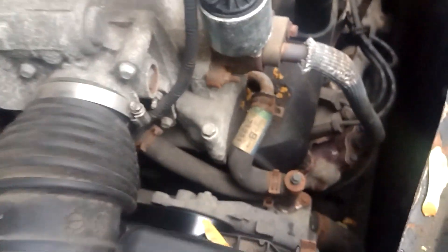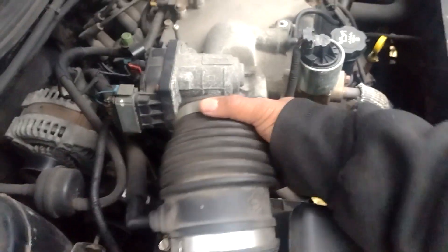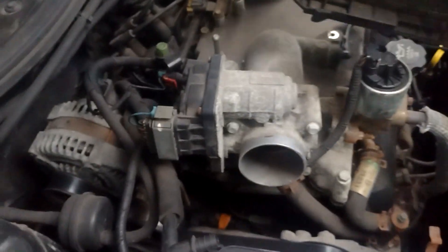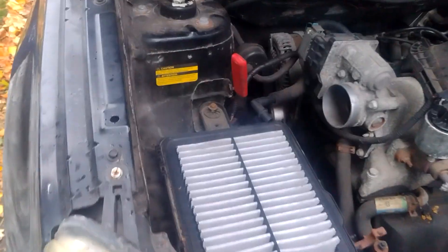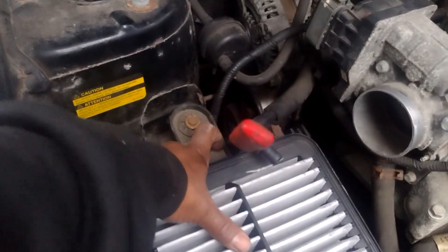Got two clips — one here, and I already did the other one on this side. This should come up. I'm popping it out and setting that to the side. I went ahead and took out that 10mm so I can pull this out.